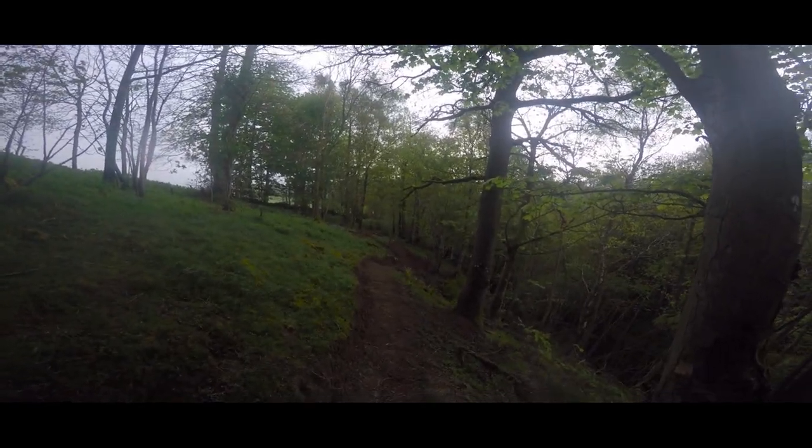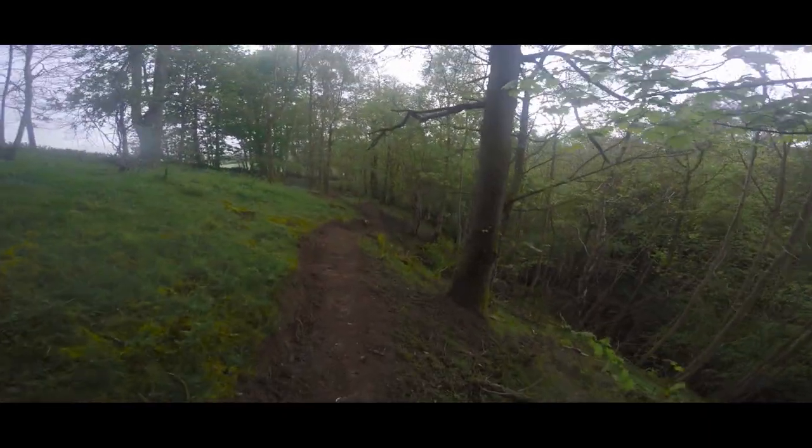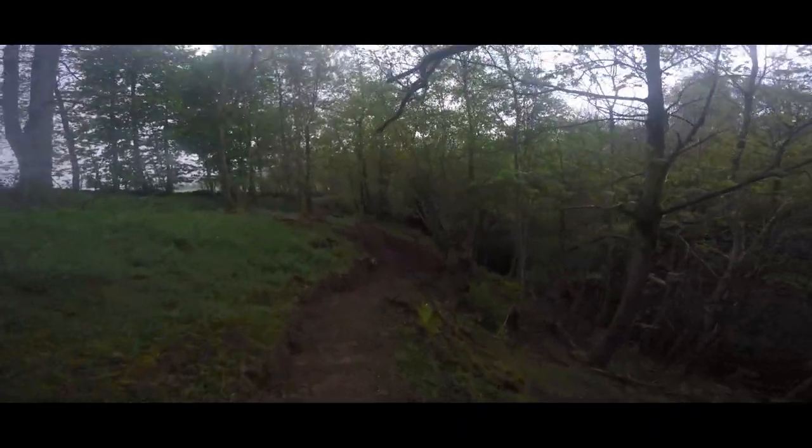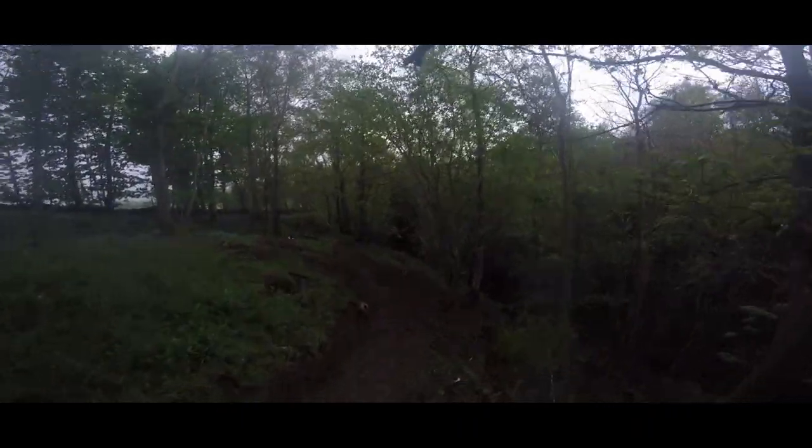Leave a comment with what this trail should be called. I'll do a quick ride down on my bike. It'd be really helpful if you could give name ideas because we're a bit stuck for name ideas.